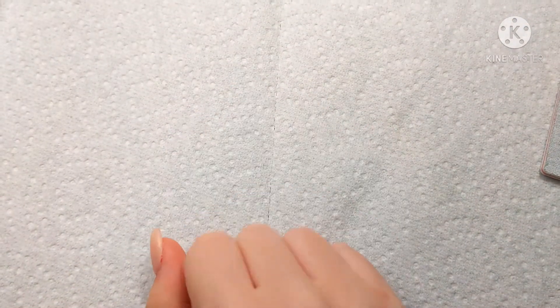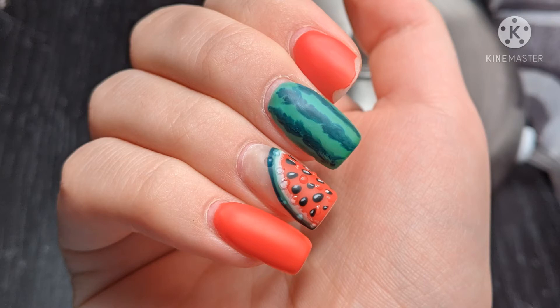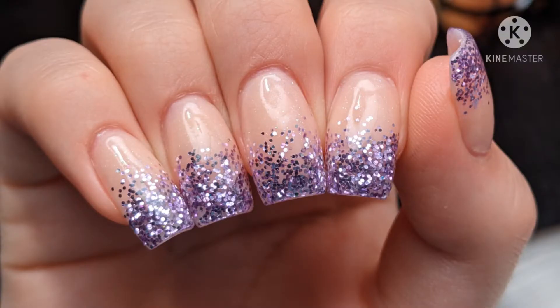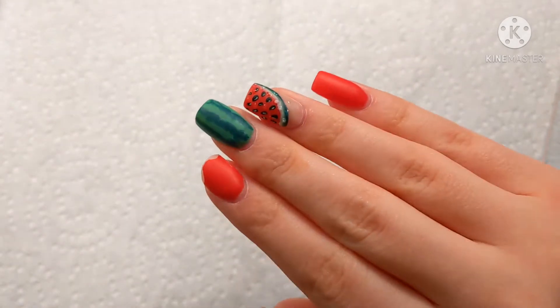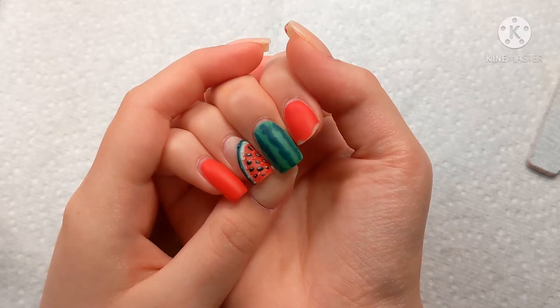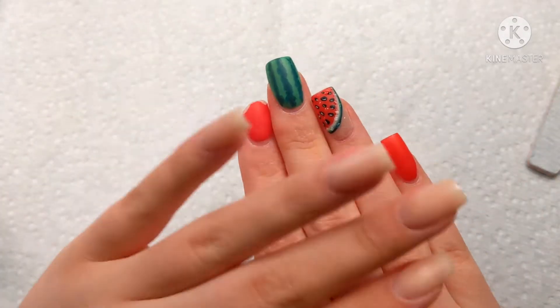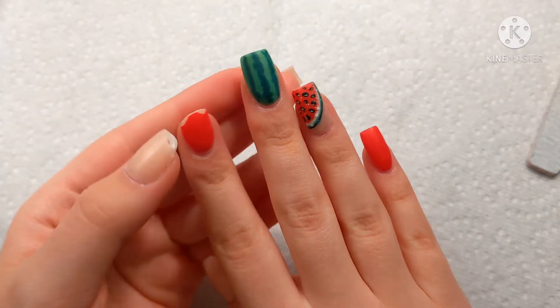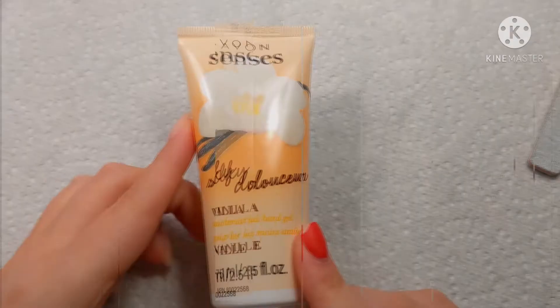Hey y'all, it's Andi, and in today's video I'm going to show you guys how to get your nails from looking like this — where they are overgrown and one's broken — to this: a nice encapsulated glitter fade. These are the current nails I have on. They are very overgrown, one is broken, and my other hand isn't looking any better. This is about two weeks of growth, and this nail broke last night, so let's go ahead and get onto it.